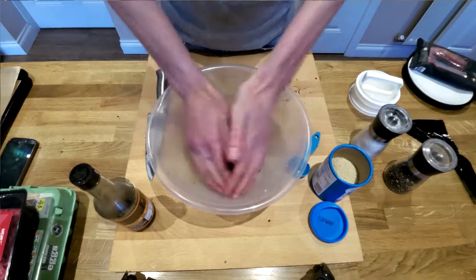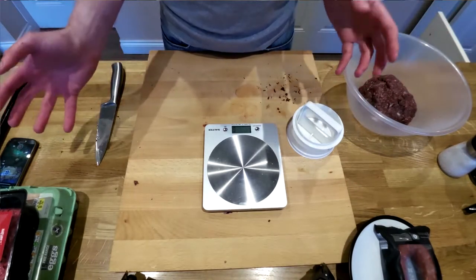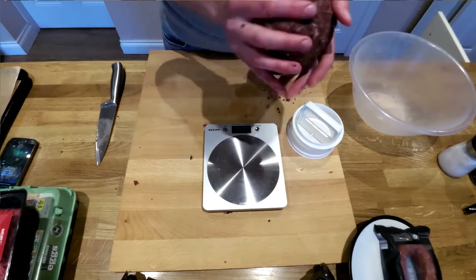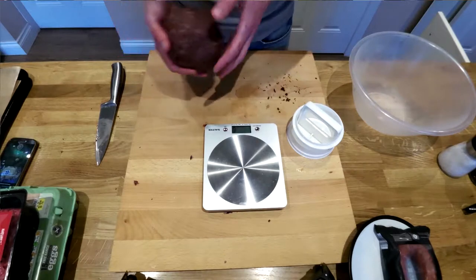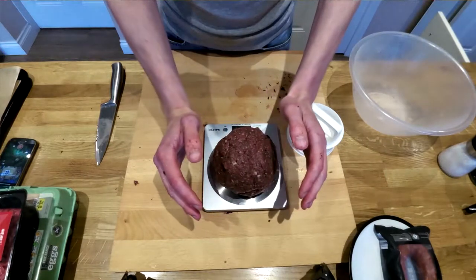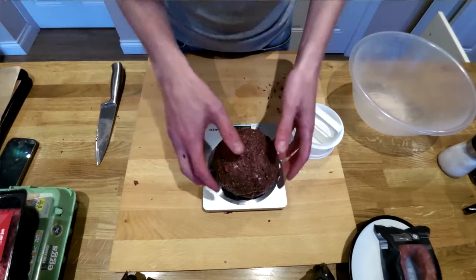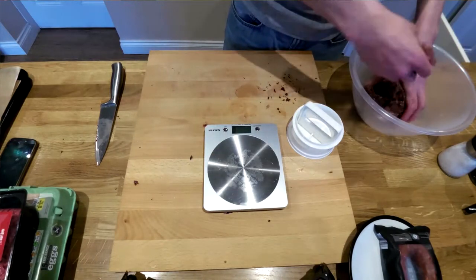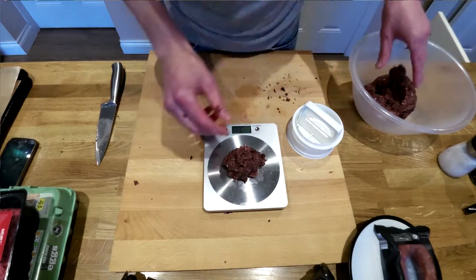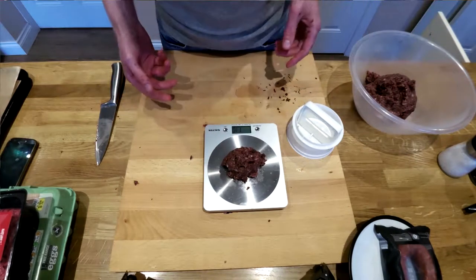Now we are ready to make burgers. A decent burger is around about 110 to 120 grams — that's pretty much a quarter pounder, give or take. When you see what an actual quarter pounder looks like when you make it yourself, you'll wonder how certain fast food chains get away with calling them quarter pounders. So I've got a set of digital scales — the whole mix weighs 885 grams, so at 110 grams each I'll get eight burgers out of this. Stick it back in the bowl and break off a little bit, weigh out 110 grams — be quite exact so you don't end up with one tiny burger at the end or one huge one. You want them all to cook evenly, so that's 110 grams.